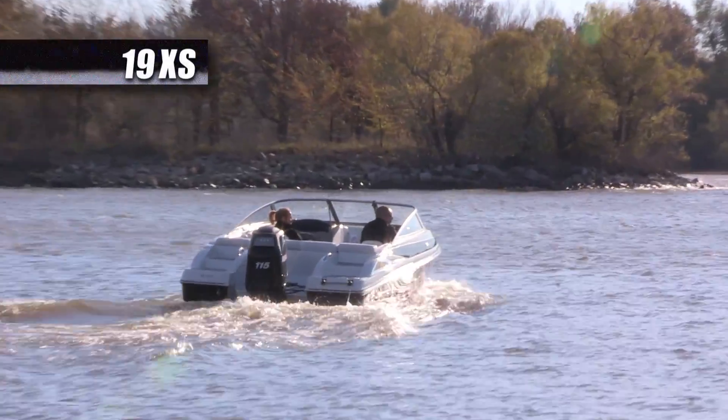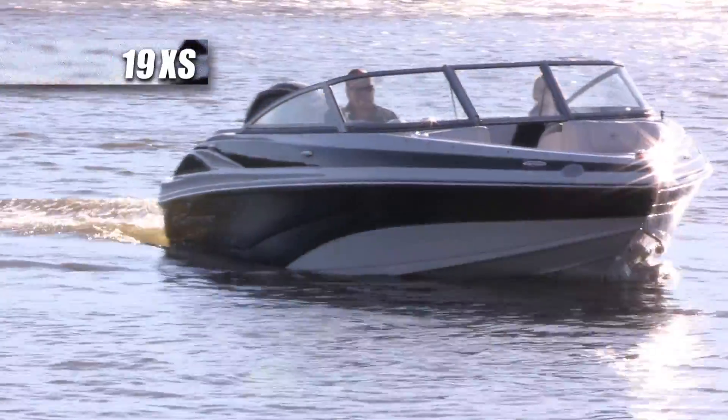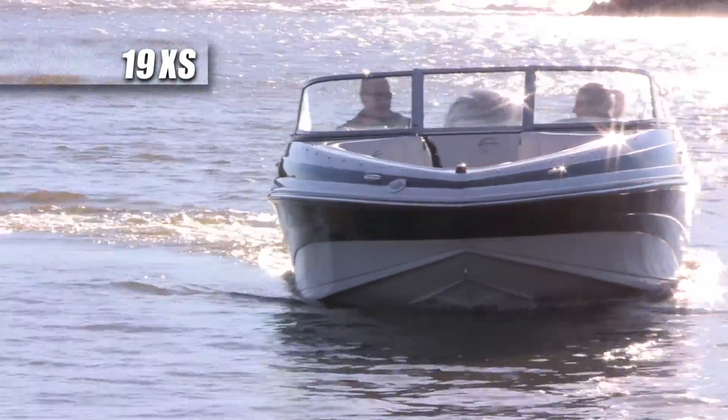The 19XS cross-sport outboard is an incredibly fun boat to drive. At 19 feet, it provides a smooth and stable ride.